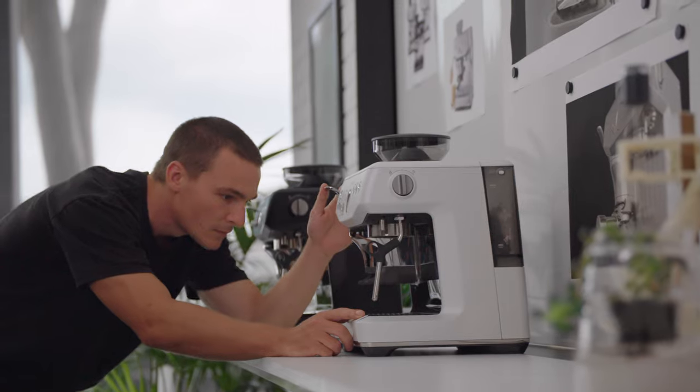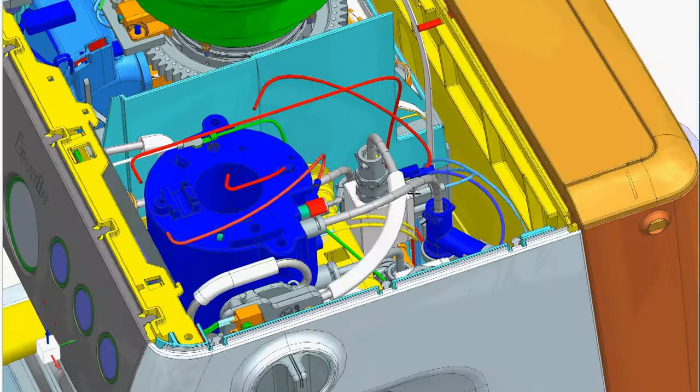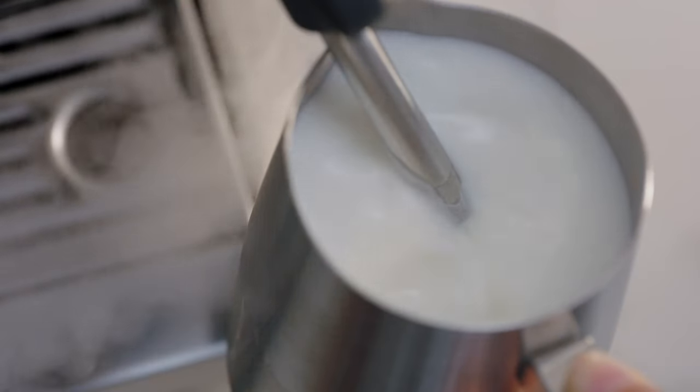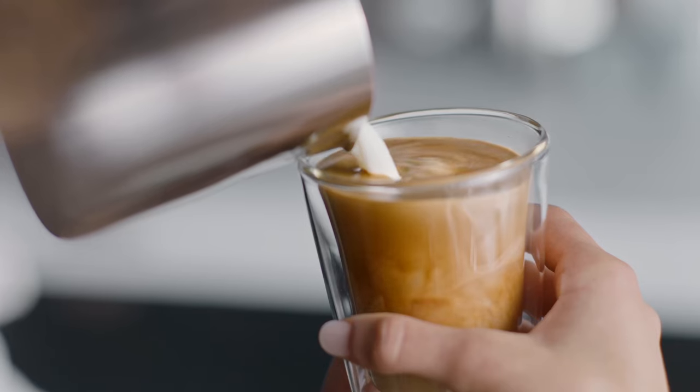The Barista Express Impress also features the best parts of the Barista Express: our precision conical burr, thermocoil heating system, extraction pressure gauge and manual steam wand for hand-texturing microfoam milk, allowing consumers to enjoy third wave specialty coffee at home.